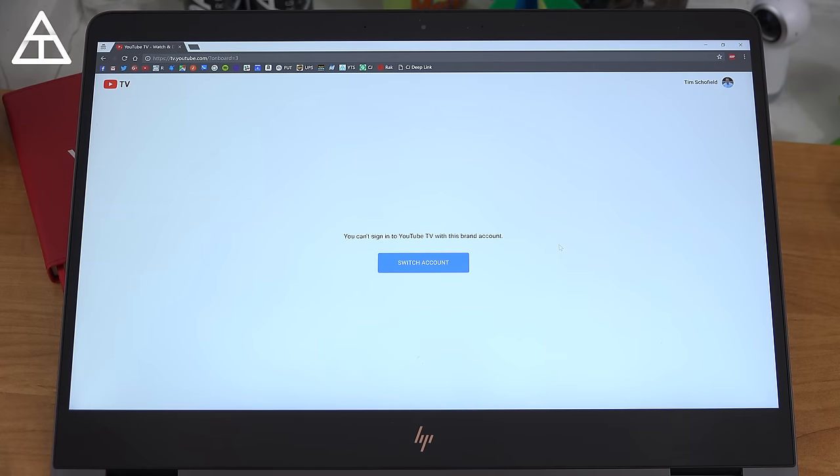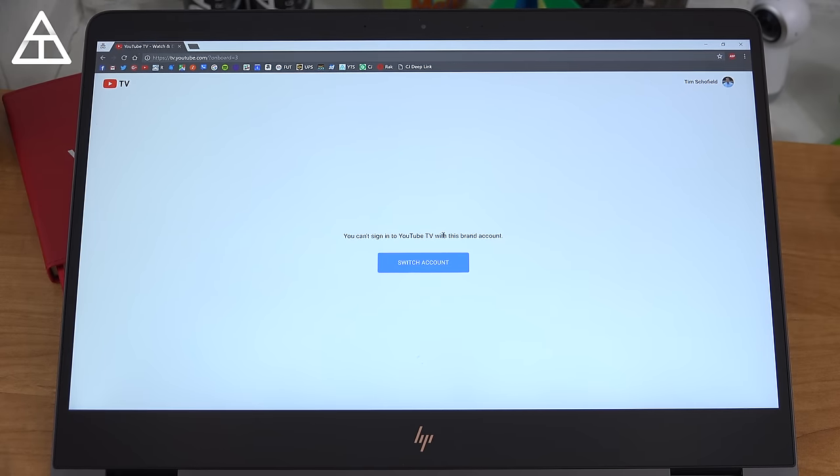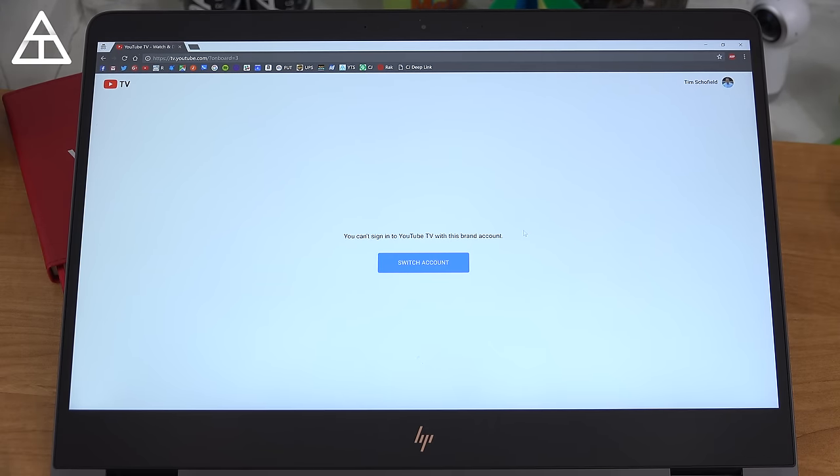It's also worth noting that I'm attempting to go to tv.youtube.com and check out the interface, but it isn't letting me — it says you can't sign into YouTube TV with this brand account. I'm not exactly sure if that's because I have a YouTube account tied to my Google account, but it's currently not working. Drop a comment and let me know if you have YouTube TV and if the web interface is working for you.